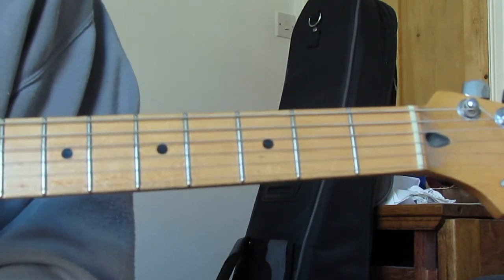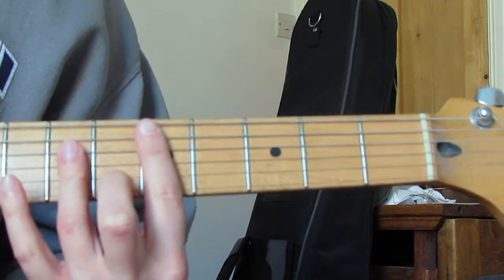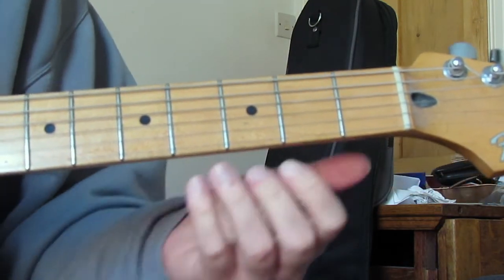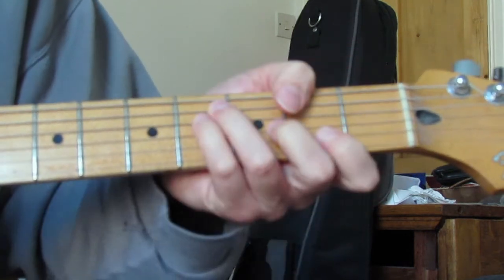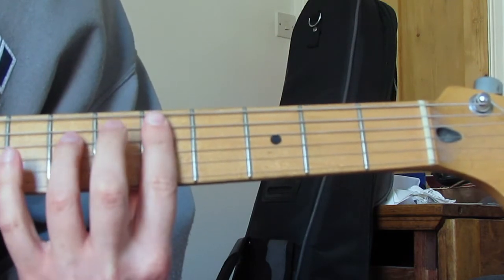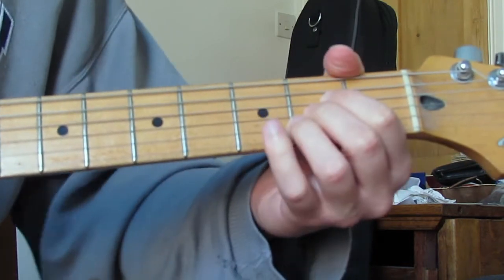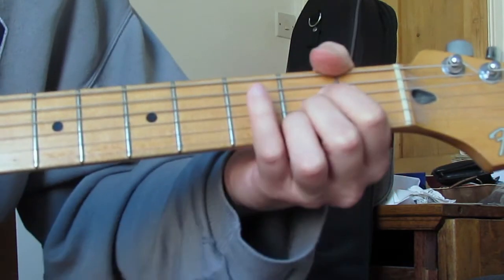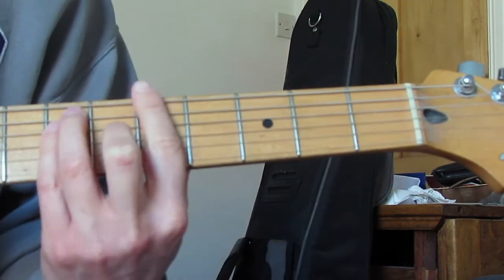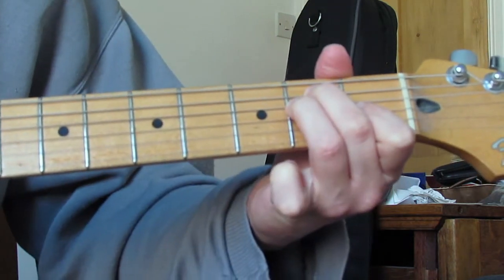The chords underneath that Bonehead is doing are very simple. We're going to do D - I'm doing it as a bar chord up here because I think it sounds better - fifth fret bar with seventh fret on the D, G and B strings. Then to a normal open A, though a bar chord A works as well.